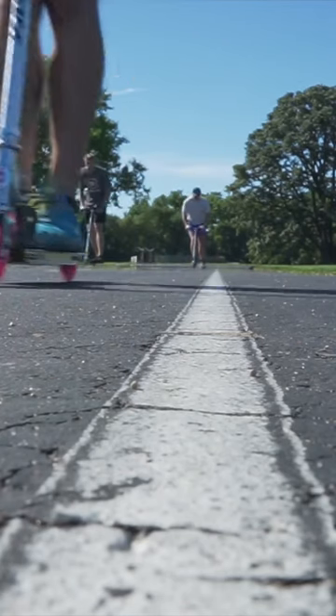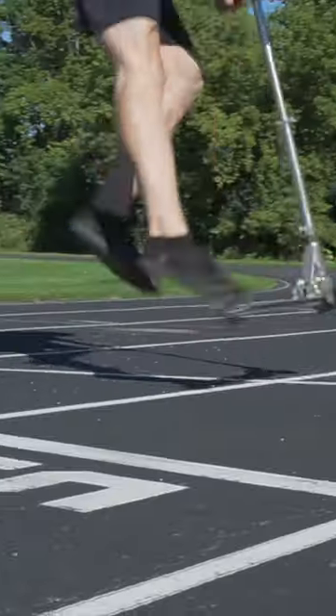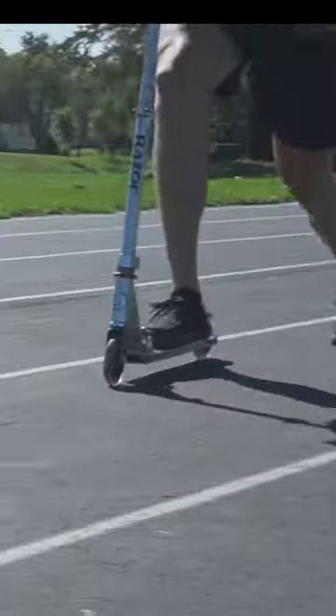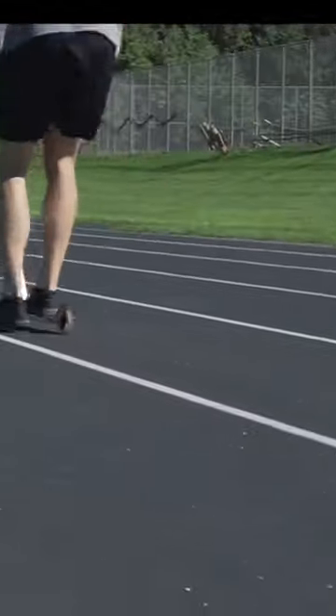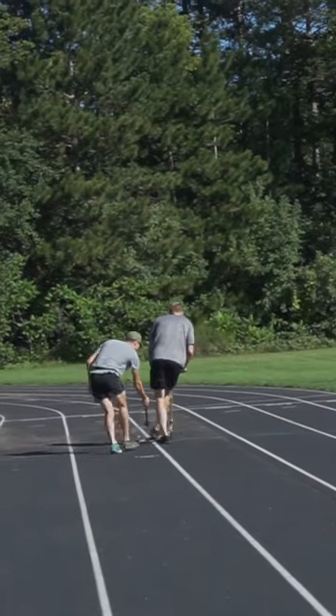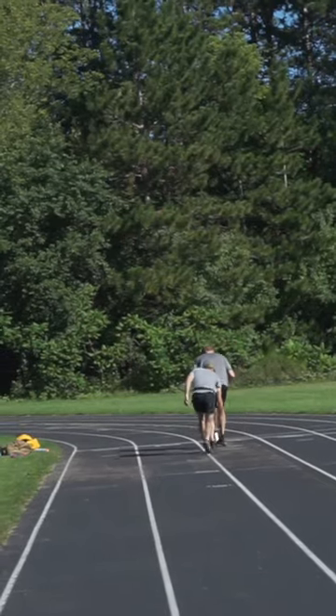We were well over the weight limit, so as we were scootering, eventually the wheels actually started to melt and wear out due to the amount of weight on them and the amount of time riding. As you can see there, there's a wheel that went out, so we actually had to replace our wheels several times to finish this, but it was fun.